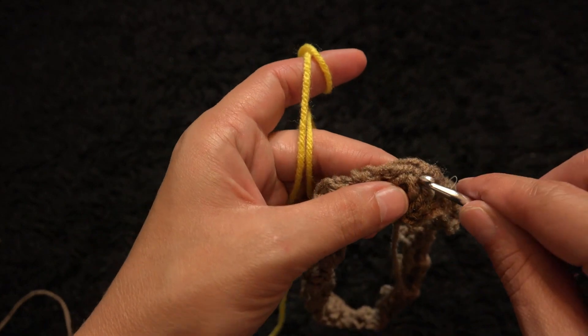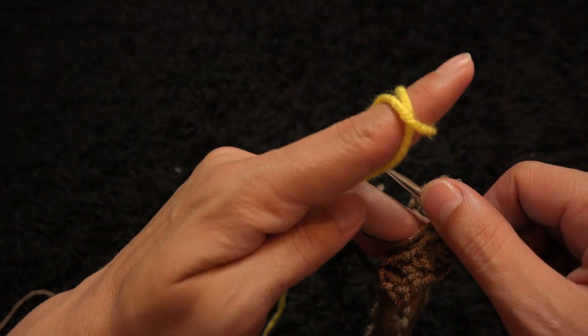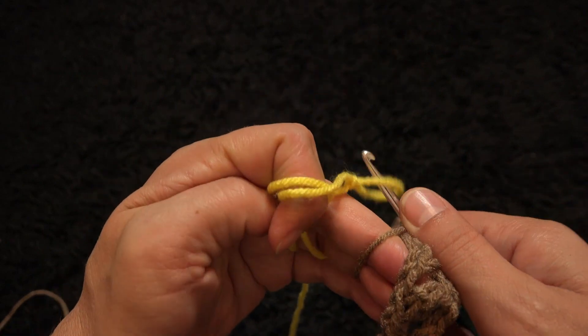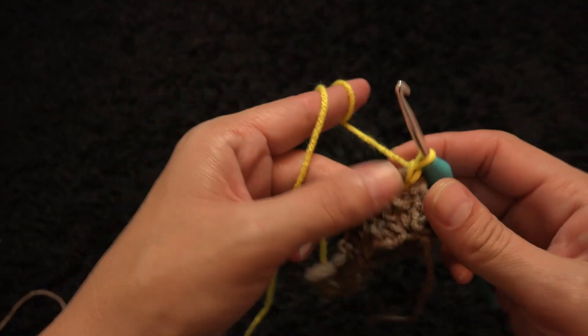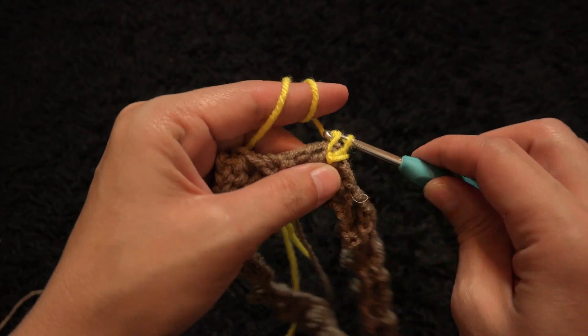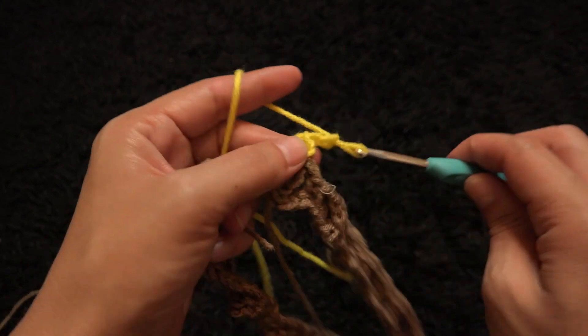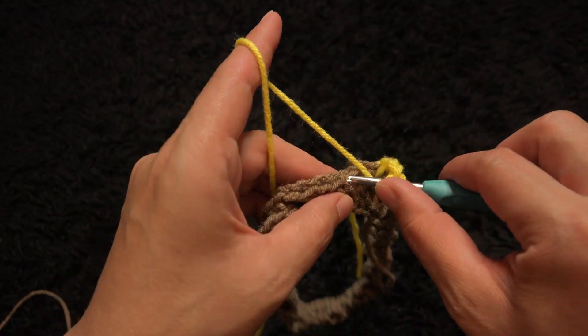Right there at the same chain where we ended the previous row, I insert my hook and thread through a slip knot loop and pull through. I'll chain one, and through the same chain I'll make one single crochet. Now I'll chain two.